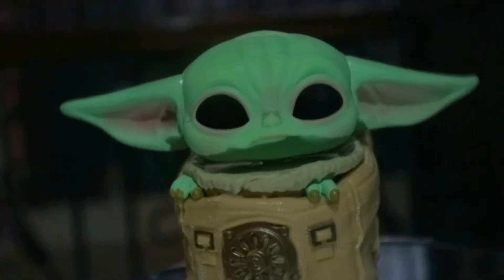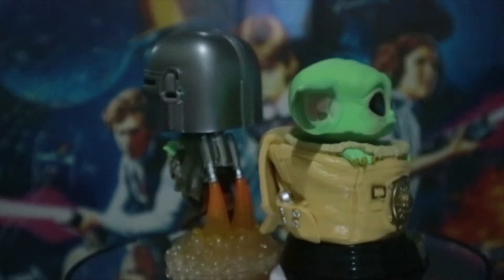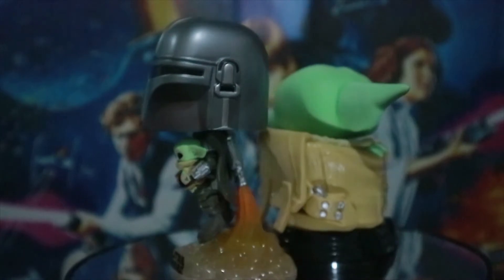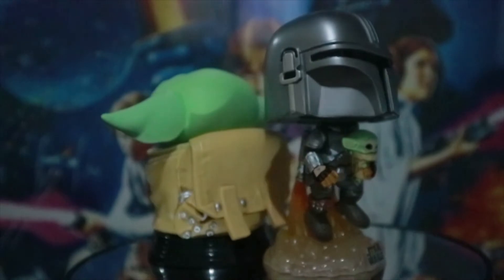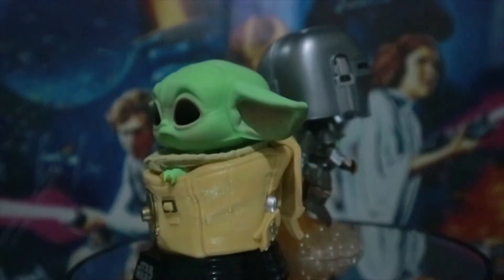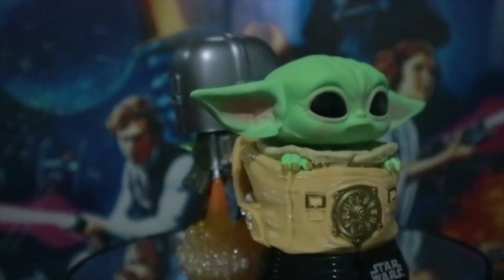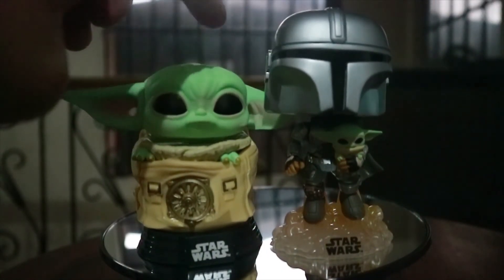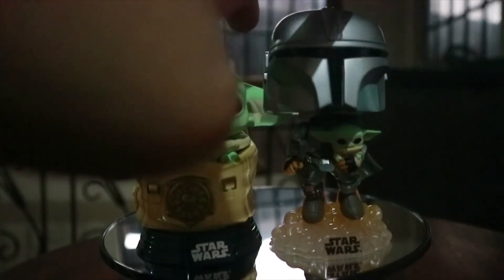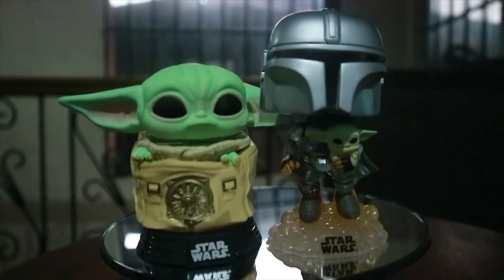Now we have The Child — that's really cute. So we have The Child inside the back. Thank you for watching Go Figure. I'm just trying to get everything right, so there we go — make the bubble heads bubble. Anyway, thank you — like and subscribe.